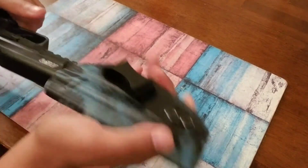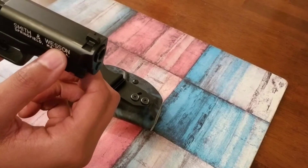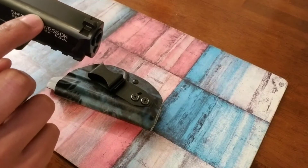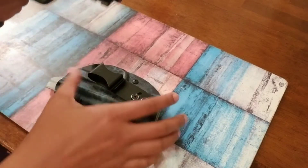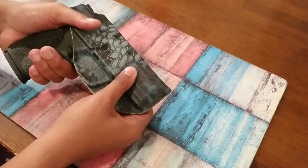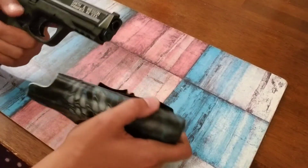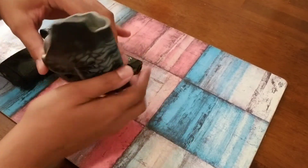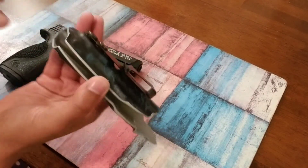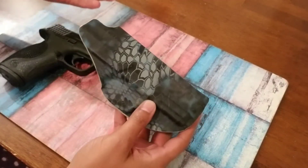When I first received this holster, there's a little scratch right there — when I first got it and I started drawing and reholstering, it scratched it. I was pretty upset that it did that because it was my first gun and I didn't want that to happen. But what I did was I put a little gun oil in here with a microfiber cloth, worked the gun back and forth, and I haven't had any more scratches since then.